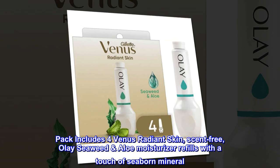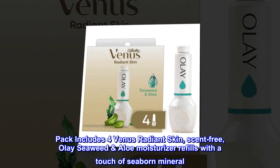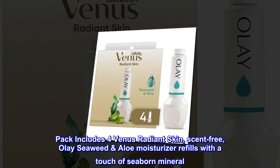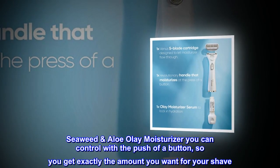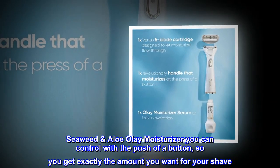Pack includes four Venus Radiant Skin scent-free Olay Seaweed & Aloe moisturizer refills with a touch of seaborn mineral. Seaweed & Aloe Olay moisturizer you can control with the push of a button, so you get exactly the amount you want for your shave.